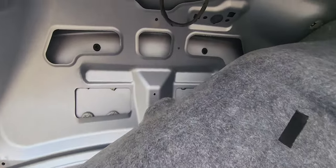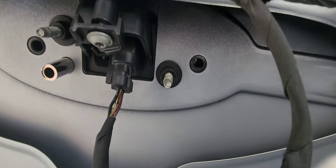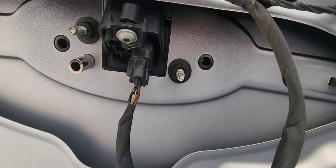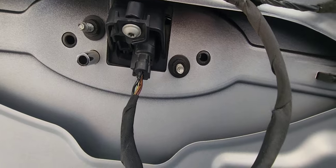One thing I failed to mention: on the trunk it's super simple, but make sure that little bracket with the bolt in it is removed, because otherwise you will not get the camera out.